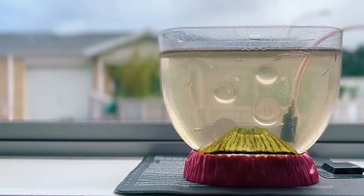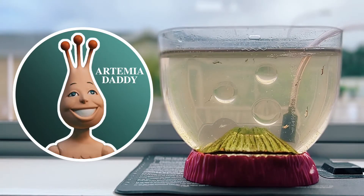Hey guys it's John here and welcome back to my channel where I explore the microcosmos of sea monkeys and other instant pets.